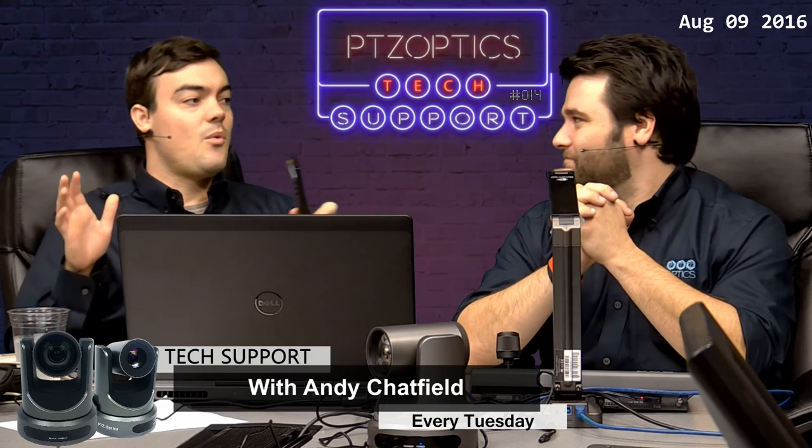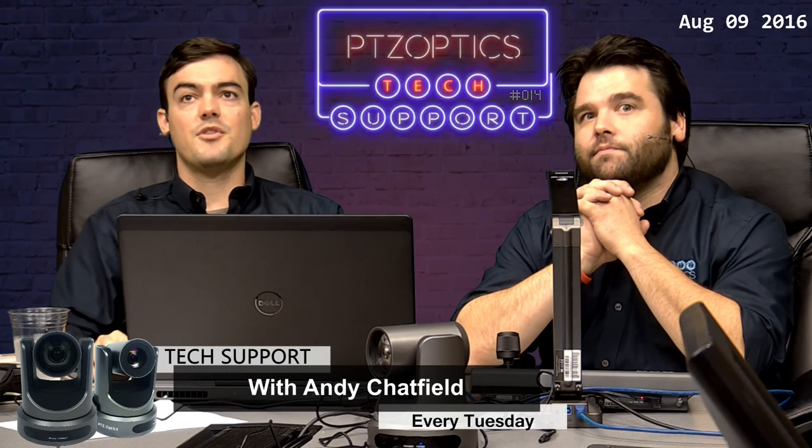Why would you switch your baud rate? It has to do with latency over a cable run — higher bandwidth is more resource intensive and signals can travel a shorter distance. We usually recommend 9600 baud rate all the time unless you have a specific reason to change it. Got it — pretty straightforward.